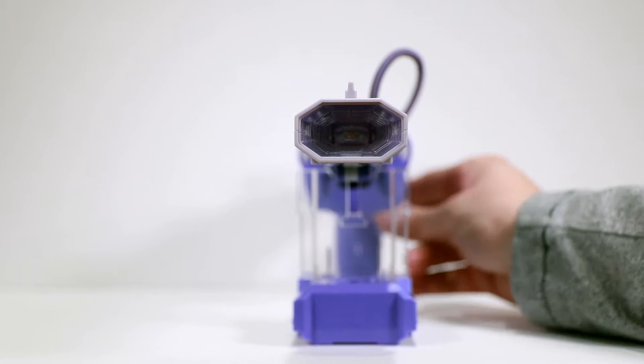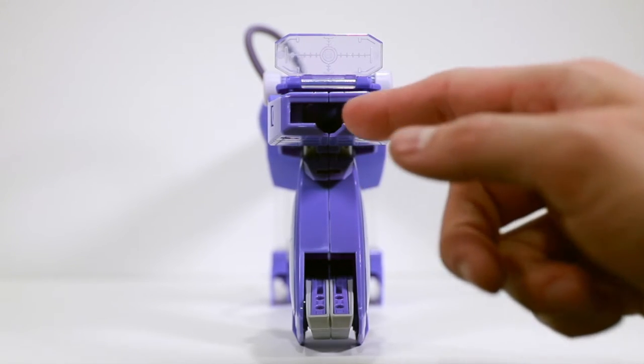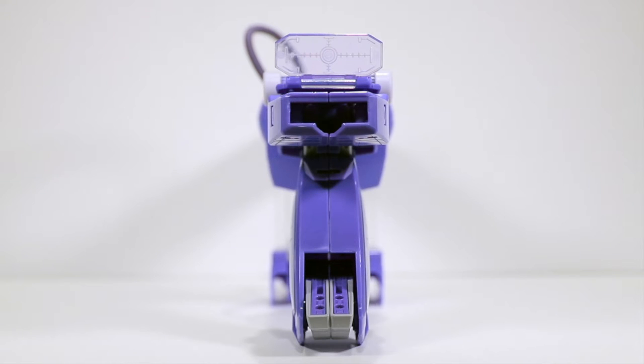Flipping around to the back view here — probably the main thing I don't like about him is he's got a big gap right there for a couple of pieces that come together to make the legs. A cover or something there would have been nice because that is a very obvious hole.